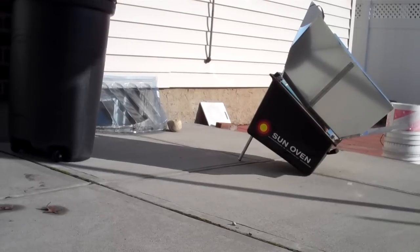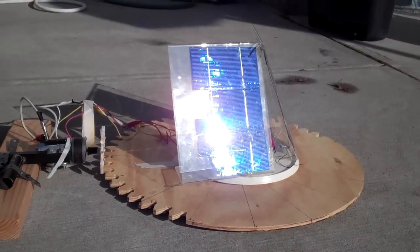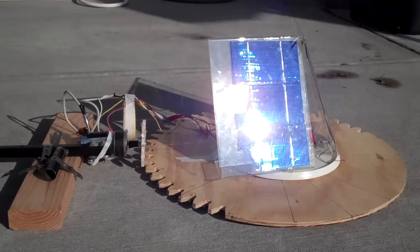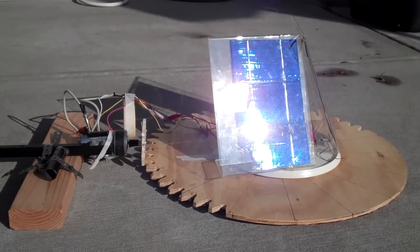I have a bit of sun today so I can do a bit more testing of my solar oven tracker. I put the solar panels that I have on top of the turntable and right now it's tracking the sun directly.